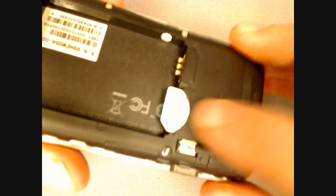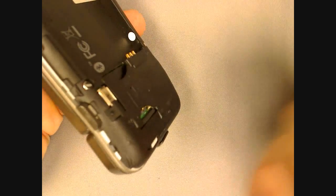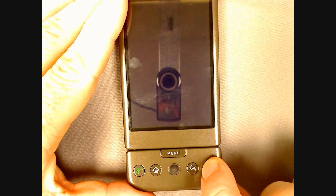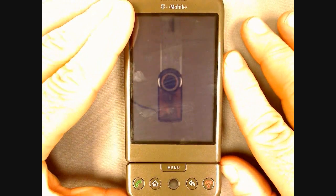Now press on the SIM card sliding it towards the battery compartment. You can remove it and replace it with another SIM card. Once you have replaced the SIM card and battery, press and hold briefly on the red end key to power the phone back on.